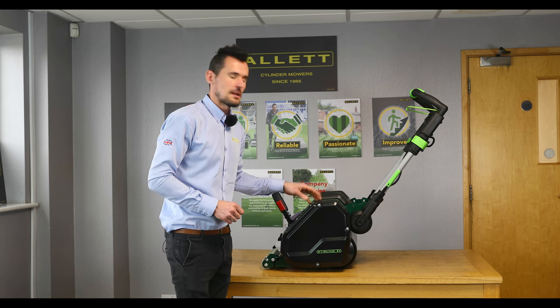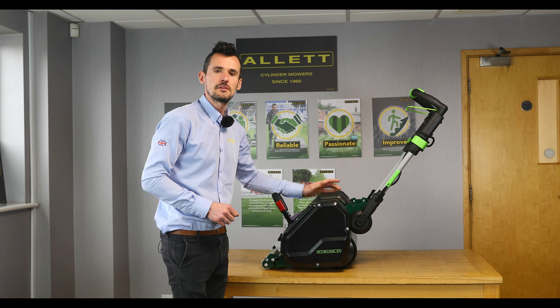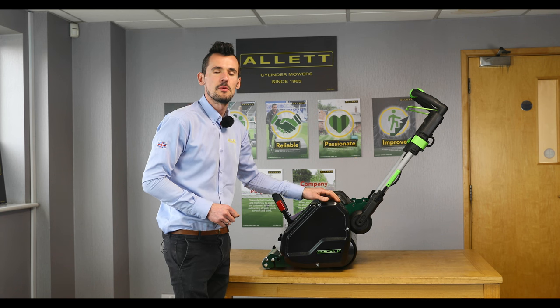Hi, I'm Steve Cottenall from Alec Mowers. Today I'm going to show you how to replace the belts on the Stirling 43 or 51 cylinder mower.